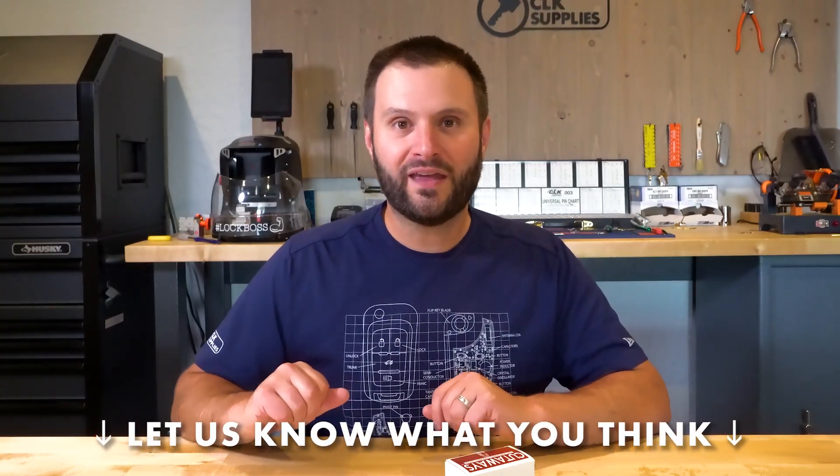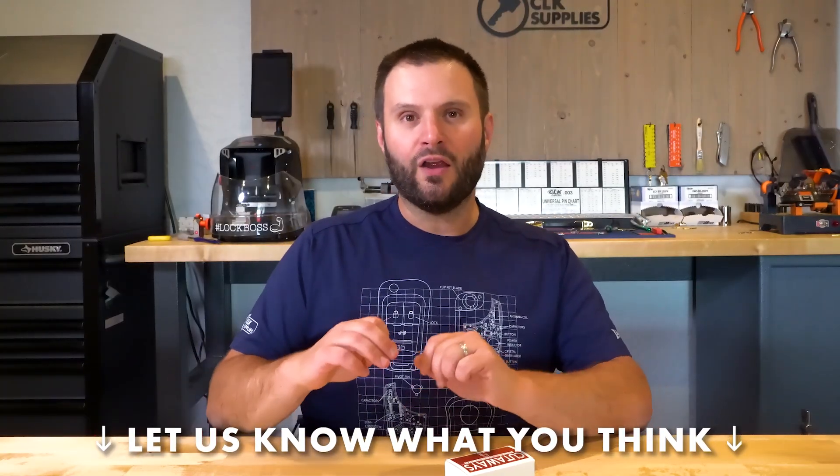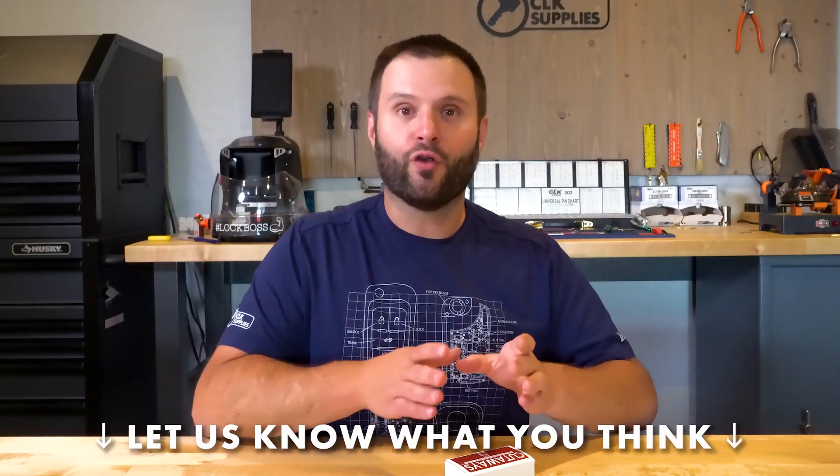I want to know what you think in the comments below. Do you think it would be more valuable learning how to pick the lock so you can actually see the feedback and what's going on inside the core that previously you haven't been able to see? Or is it one of those things where having one and pinning it up for a new guy can be really helpful to help them understand why it's not working, why it does work — get your pin stacks right. I look forward to seeing what you think in the comments below. Thank you for watching, and we'll see you next time.